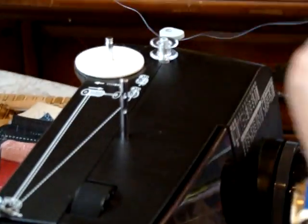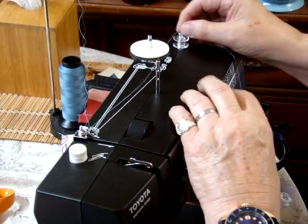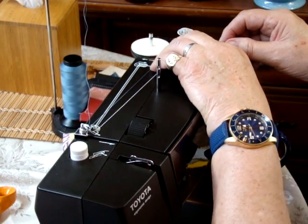I guess I should have had one ready to go. We're going to rewind the bobbin here. Let's take that out of there, because that's strictly for threading the machine. So let's wind this baby up. You go around here, wrap it a few times to get it started, then push it over to the right.